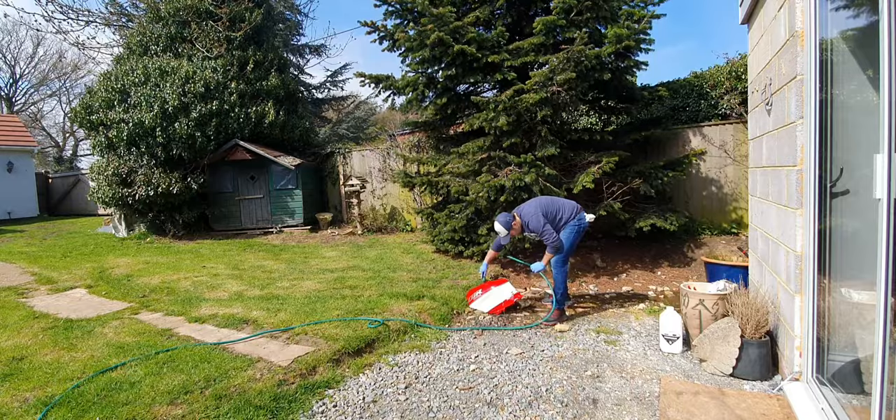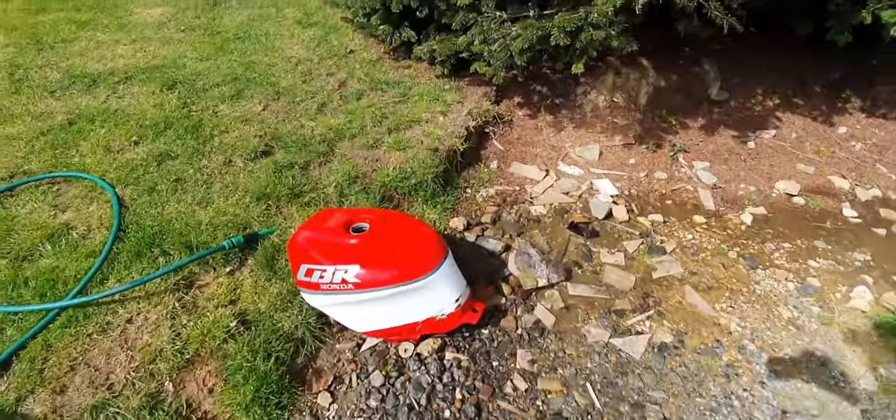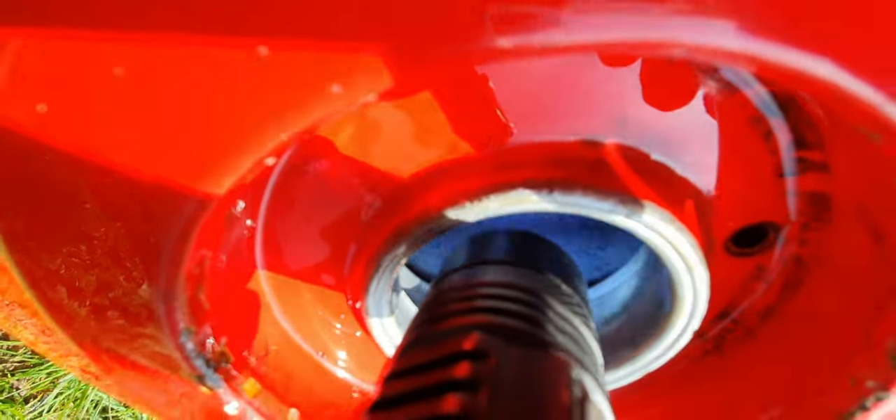After the vinegar has been sat in for two days and been flushed out, this is how the tank looks on the inside. I'm really pleased with how that's come out — it's got rid of all the rust particles in there, nice and clean and shiny.